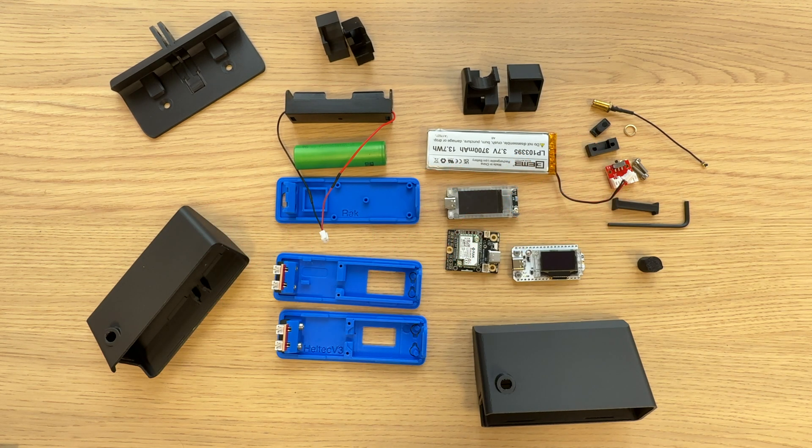Welcome to XeroFox3D, my name's Chris. Today I'm building Flexo. Flexo is my case for various Mesh-tastic powered devices including the RackWiz block, Helltech V3, Helltech T114, Raspberry Pi Pico, with a few others coming soon.